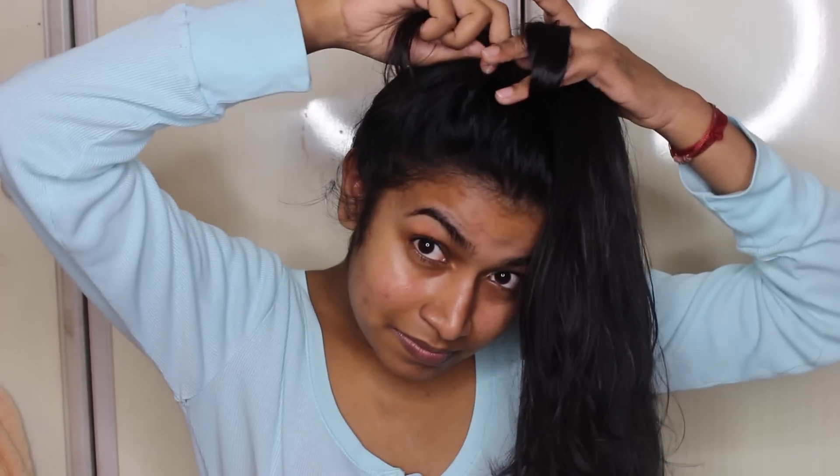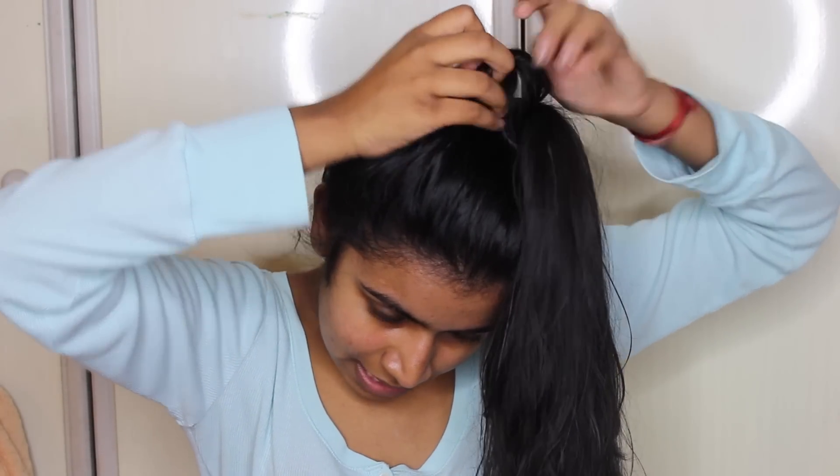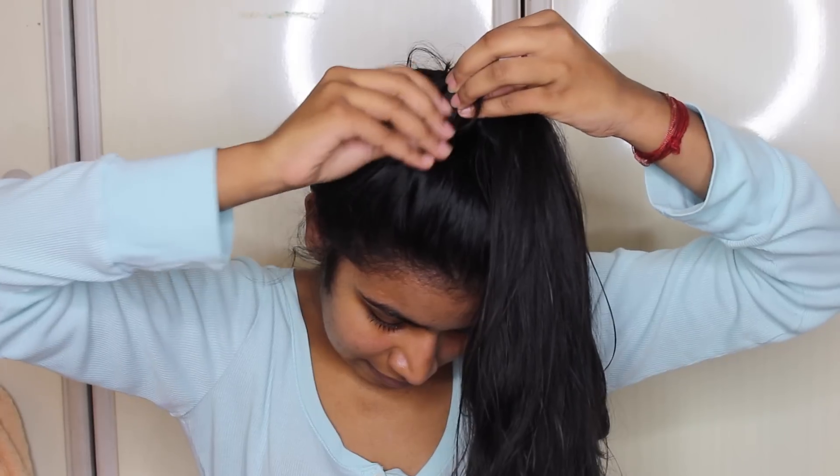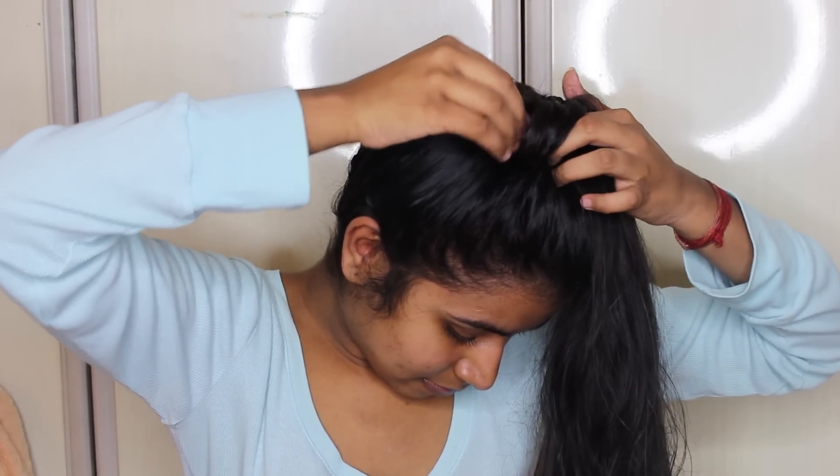And then you want to section pieces of hair into one inch sections, and then you want to curl the hair around your fingers and then pin them in place with two bobby pins — one going in one direction and one going the opposite direction.